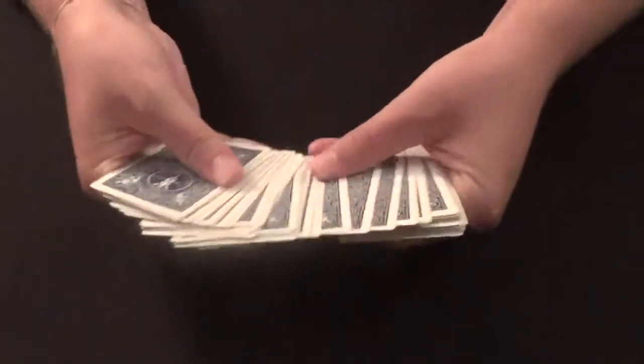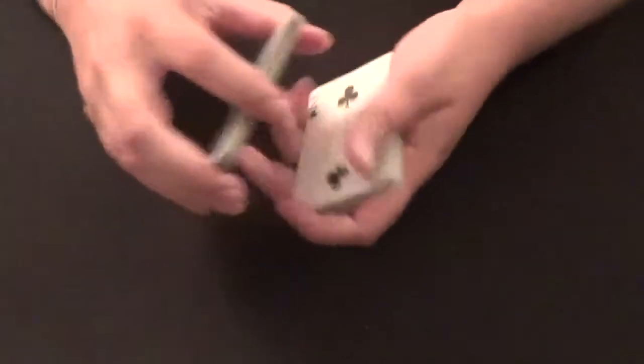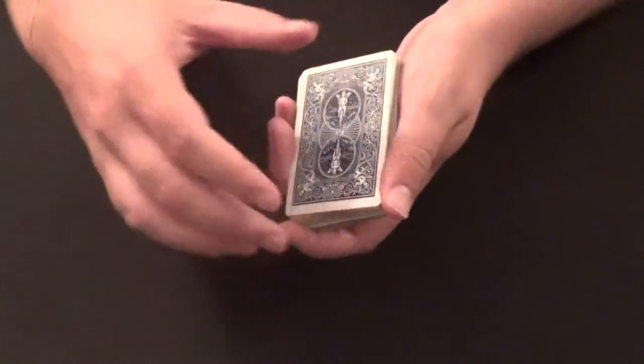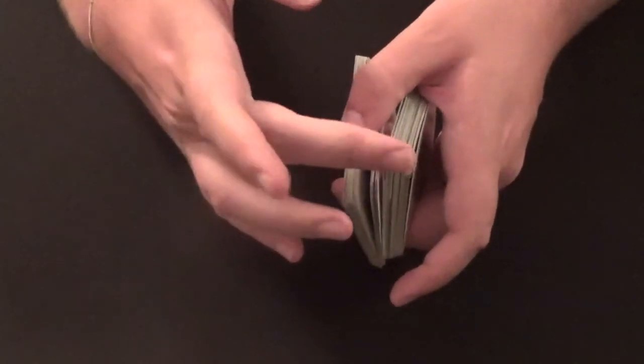Now I'll show you how it's done face up. We spread the cards out — this case the two of clubs — and place the two of clubs back. Basically what you're doing is holding a pinky break. From the back, you're just holding that break, and then you split the pack so you're now holding three different sections.